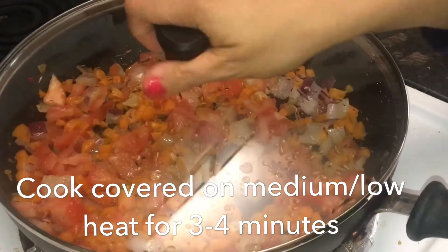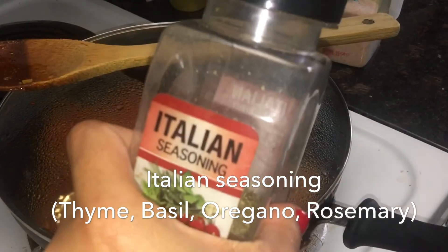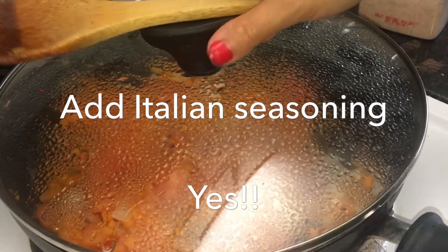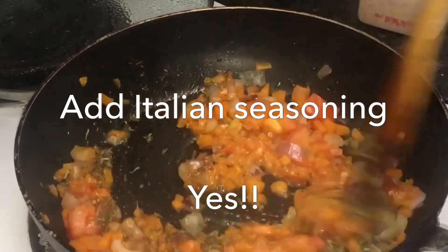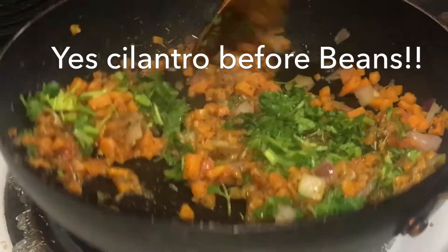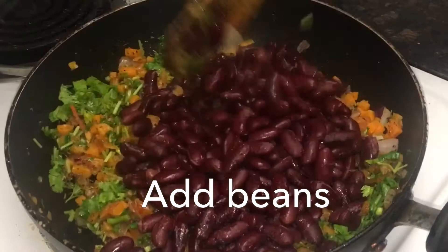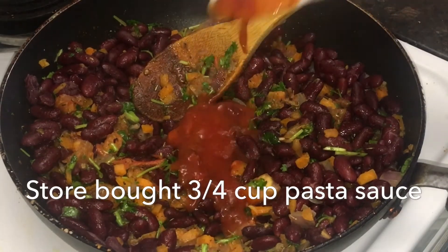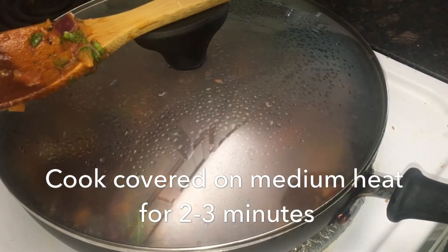Cook this covered on medium-low heat for three to four minutes. After that add in Italian seasoning — that's a mixture of thyme, basil, oregano, and rosemary. Mix well. Now add in chopped cilantro; no need to chop it very finely. Mix and add in the drained beans. Mix everything well, then add in pasta sauce — this I got from the store. Cover and cook on medium heat for two to three minutes.